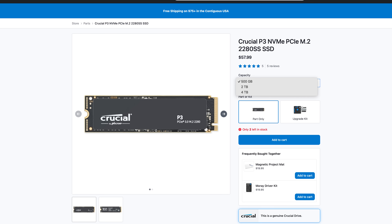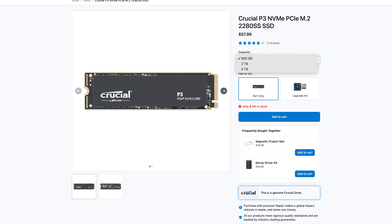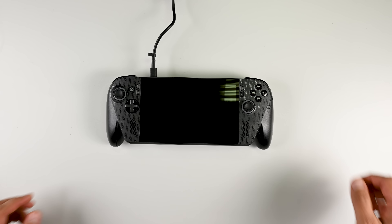We have multiple storage options that work perfectly with your Xbox Ally X, so head on over to our store to check them out — we'll have a link in the description. I'm going to pause the teardown and reassemble everything so I can show you the M.2 upgrade process.